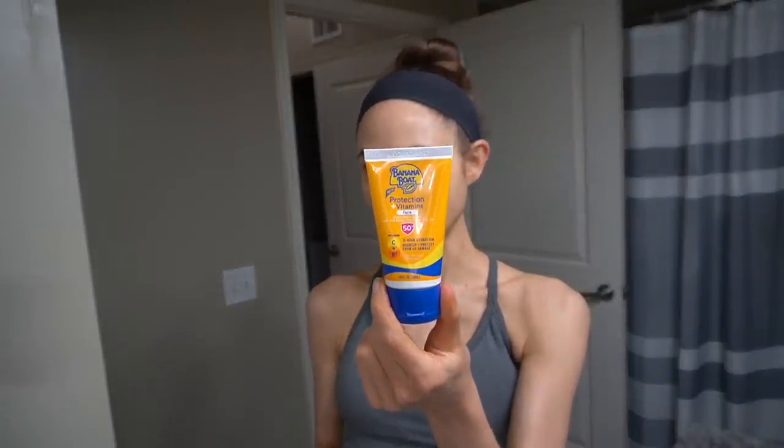I'll be interested to see your comments if anyone has tried this out, because I've been pleasantly surprised — it's not bad. Now I'm going to come on over with my sunscreen; I've been doing the Banana Boat Protection Plus Vitamins.